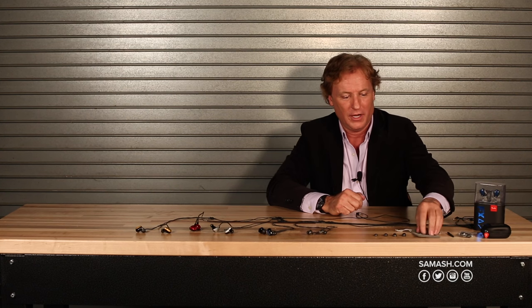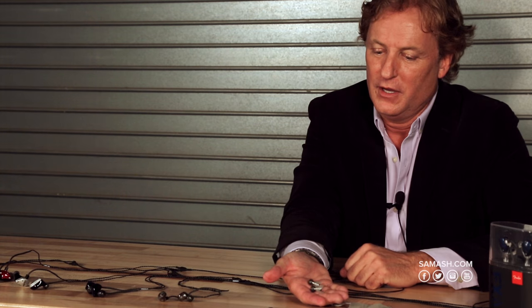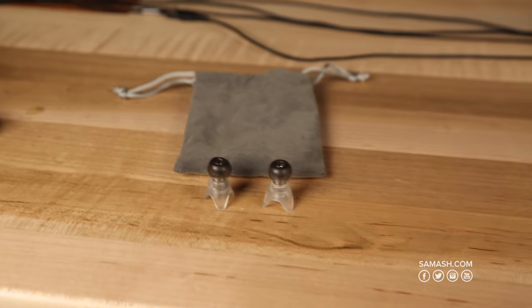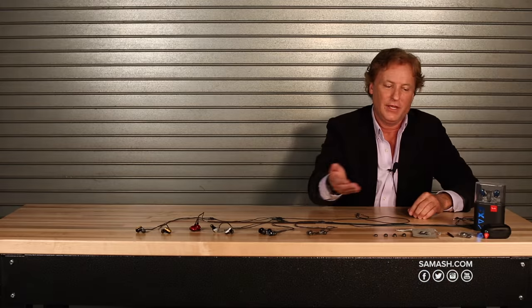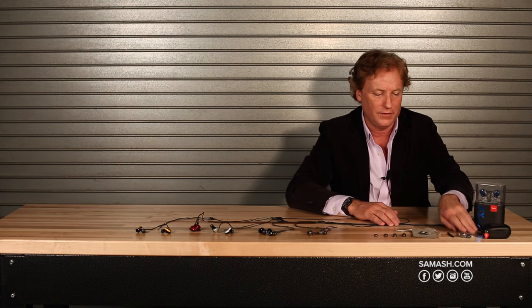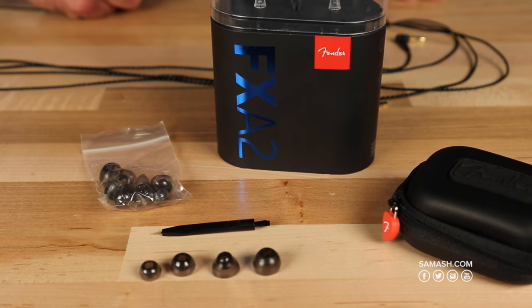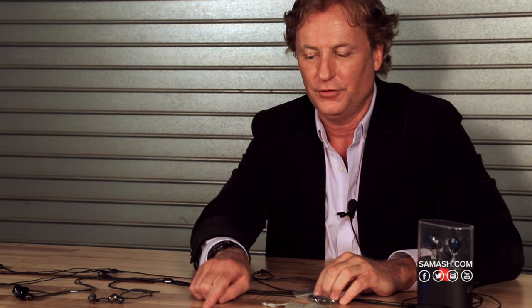I also wanted to go through the accessories. First, the FXA7 comes with these noise filters, which are a $50 value, and they can be used at concerts, club shows, and things like that — they'll reduce the sound pressure level without greatly affecting the frequency response. Inside each device, you get four different tip sizes: small, medium, medium plus, and large. So you can choose exactly the right fit for your ear.